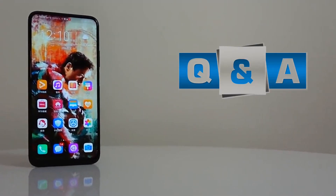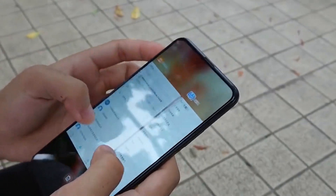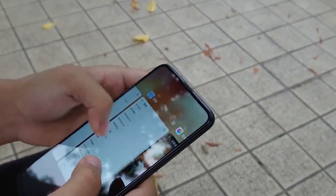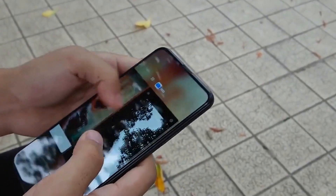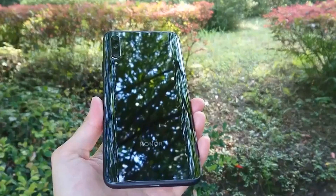In this video, we will see a Q&A review. In the first comment, we will see the back of this phone — whether it is glass or plastic. In the answer, we will see the back of this phone with 3D glass.